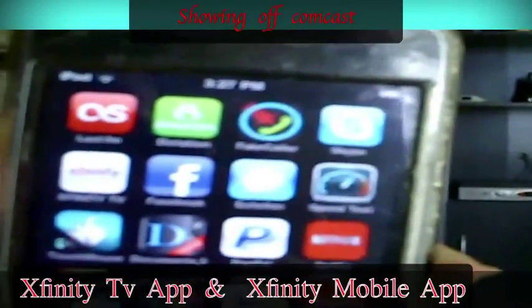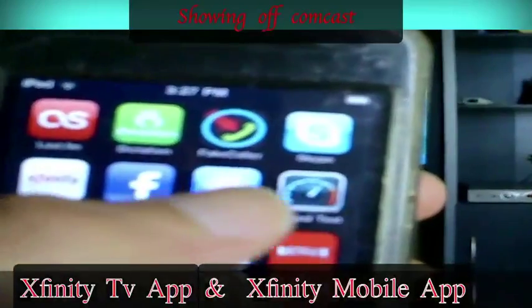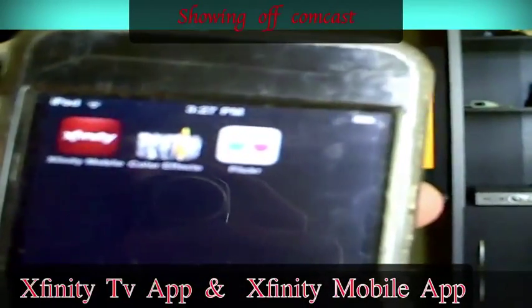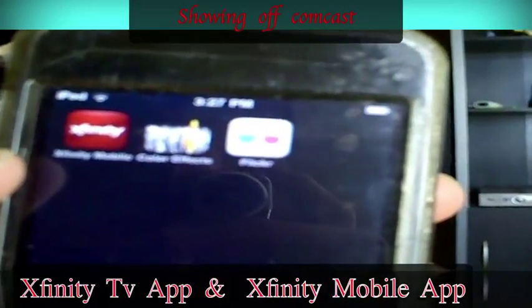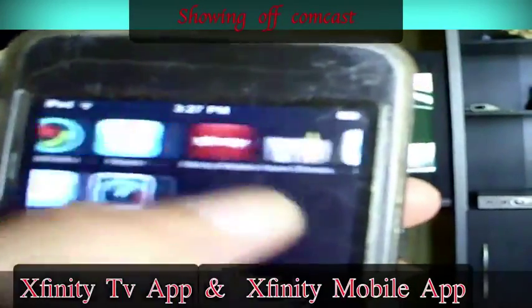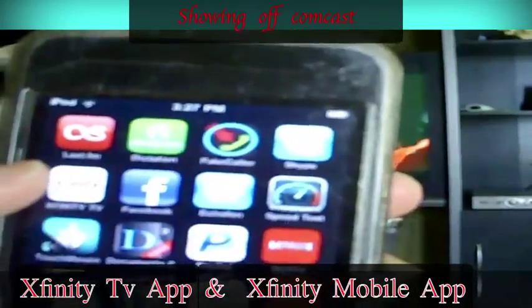You guys know how you want to get Xfinity TV on your Comcast and your mobile device. Look up Comcast on your iTunes store on your mobile devices. It should work on iPhone and iPod Touch. I have this on a second generation iPod Touch. That's my Xfinity mobile. I'm going to show you how to do the Xfinity TV.